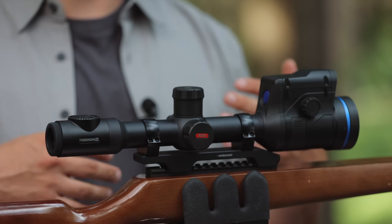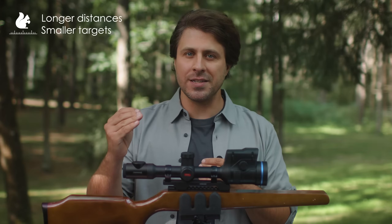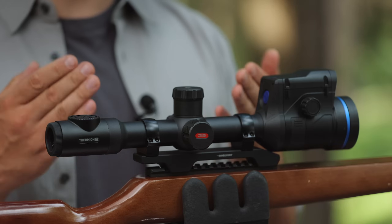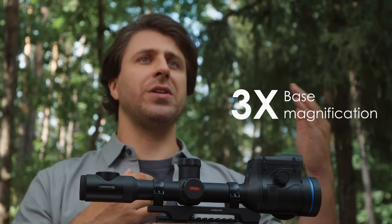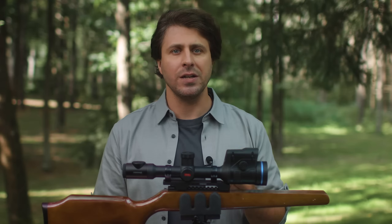If you do predator or pest control and hunt small game like rabbits, coyotes, or foxes, it's highly likely that you'll be aiming from longer distances at a smaller target. This means you need higher magnification capabilities. In this case, the Thermion 2 LRF XG50 would be the better choice because of its higher base magnification of 3x. When paired with the laser rangefinder, it makes it much easier to place a shot on a smaller target from far away.